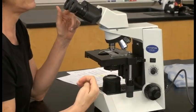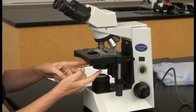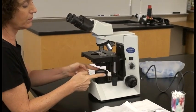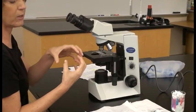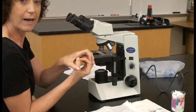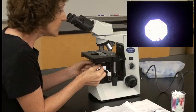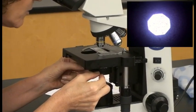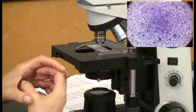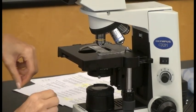Now we have magnification set up, and the next thing is to make sure our light is set up properly. We need to make sure the condenser is centered in the middle of our field. To check this, decrease the amount of light coming through the field diaphragm. You should see one circle of light centered with the rest dark. If it's not centered, use the centering screws to maneuver the condenser. Once centered, open up the field diaphragm until the light increases just outside your field of view.